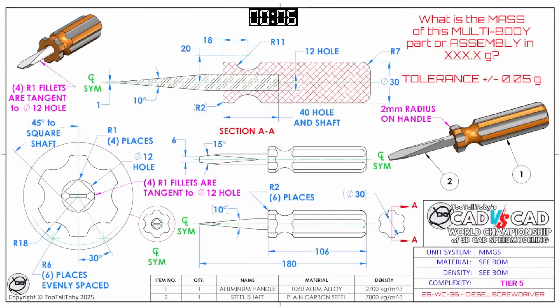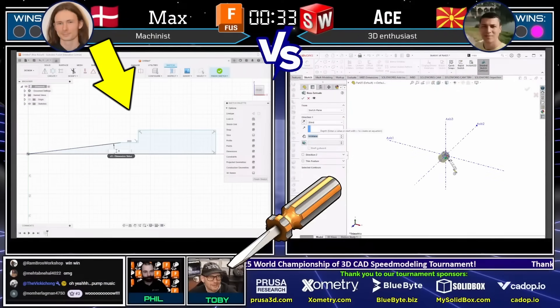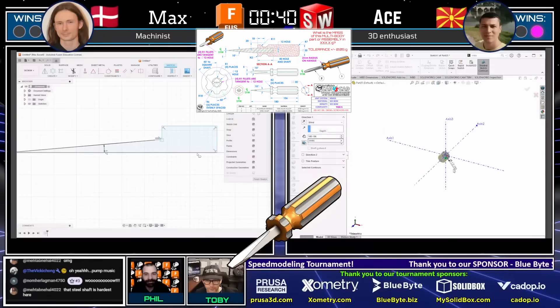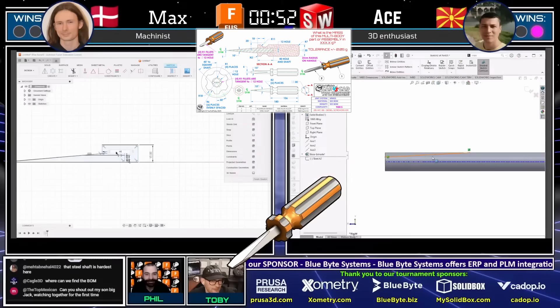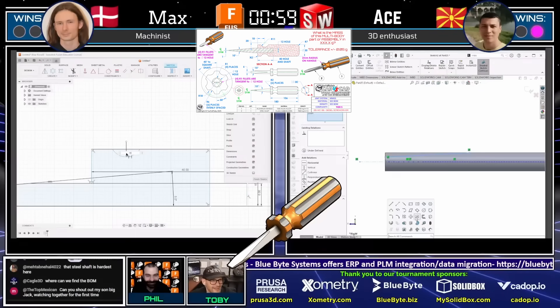What is the mass of this multi-body part or assembly in XXX.X grams? The tolerance on this part is plus or minus 0.05 grams, so we're tightening up that tolerance for the material and density. See the bill of materials — this is a multi-body part. Good luck to our runners. This part is called a diesel screwdriver because the handle is made from aluminum and the shaft is made from stainless steel.